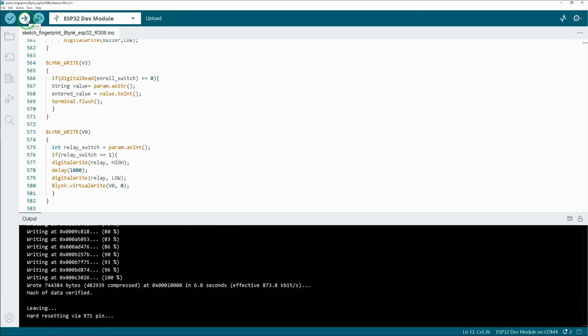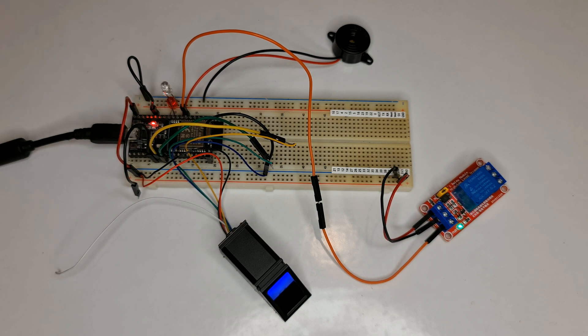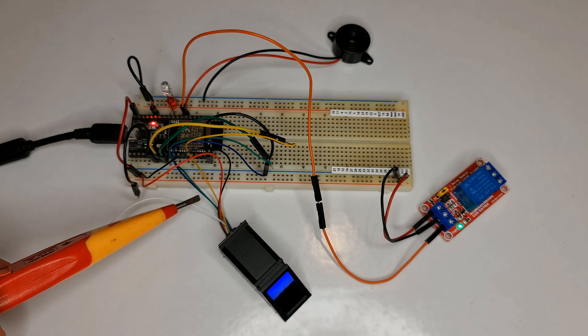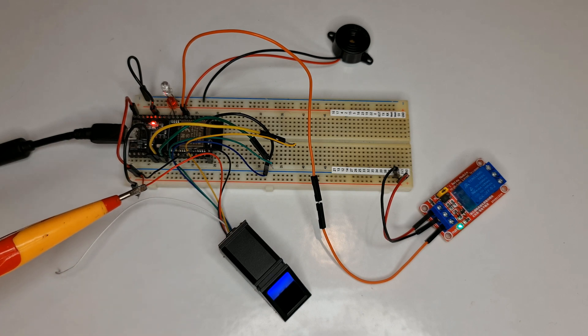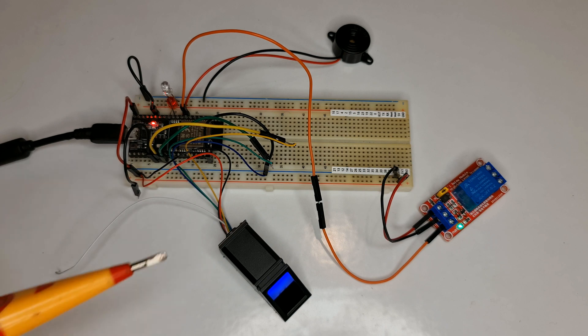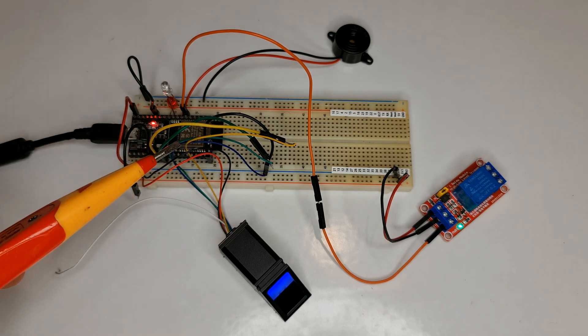Programming the ESP32 is done — it's wiring time. To keep the video short, I have done the wiring and will describe it. I use GPIO4 as the enrollment switch — whenever I want to add a new fingerprint, I connect GPIO4 to the ground. For the fingerprint sensor: connect the yellow wire to GPIO16, green wire to GPIO17, red and black wires to the 5V pin, and blue wire to the ground pin.